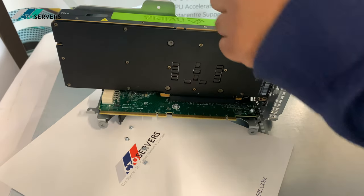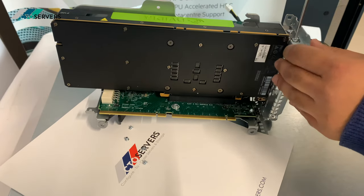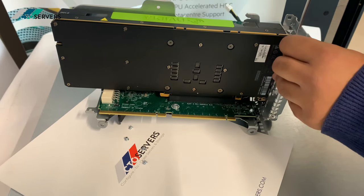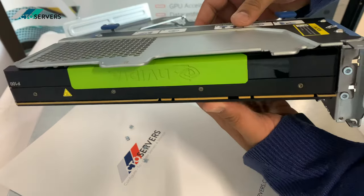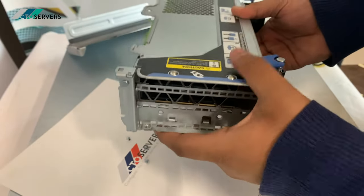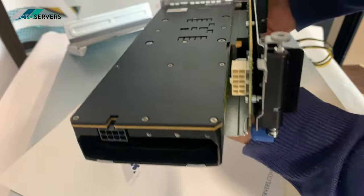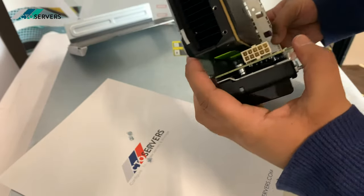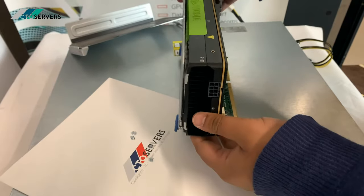This bottom bracket that we've just removed will act as support, as this is quite a heavy GPU. Next we're going to add the power cable.